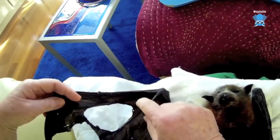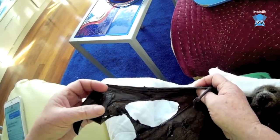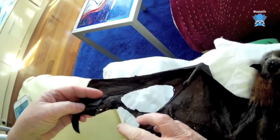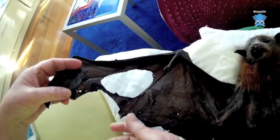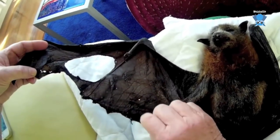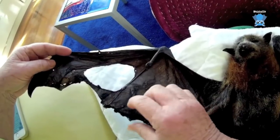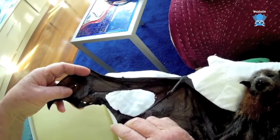Now this hole — I actually cut this hole to get her off because she was dead and it was easier than untangling her. She's got a fracture there, and a fracture there. This has just pulled it so tight. Even if she was alive when I got there, this amount of damage to the trailing edge would have been a death sentence for her.